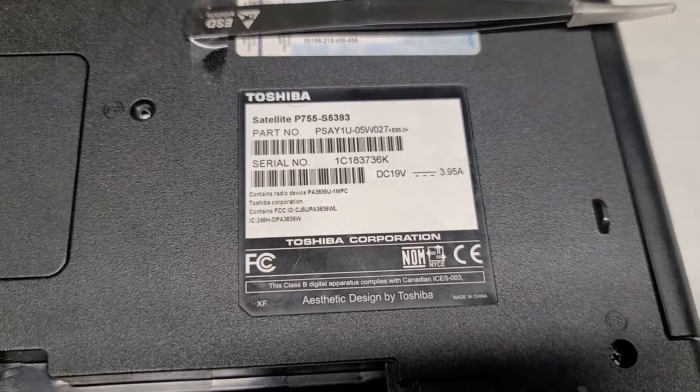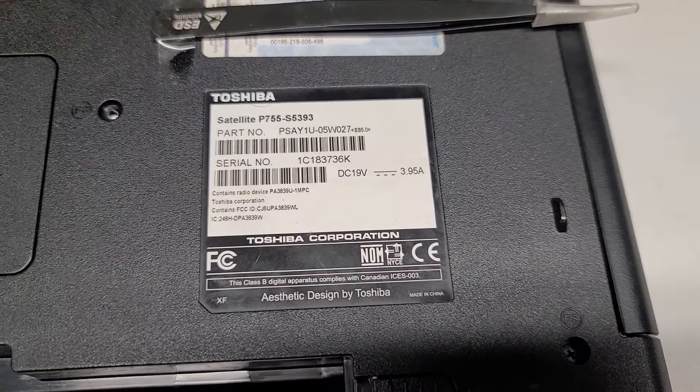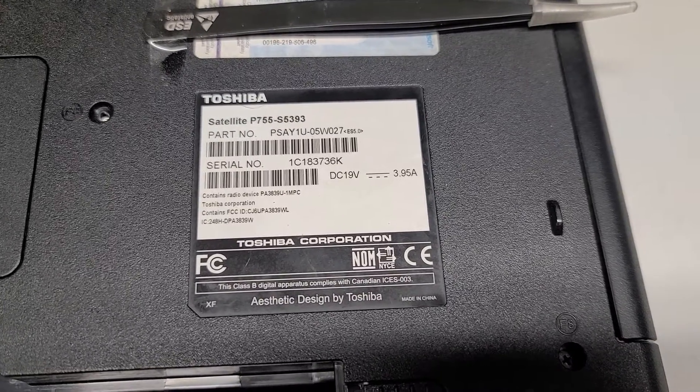This is just going to be a short video on how to replace the hard drive and the RAM on this Toshiba Satellite P755-5393.